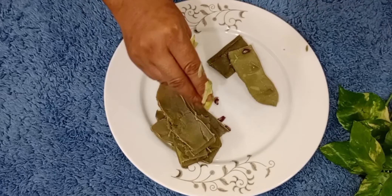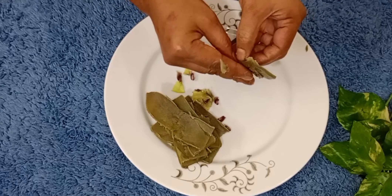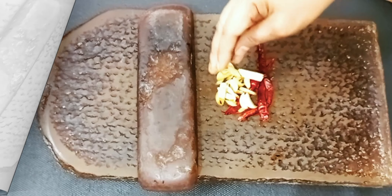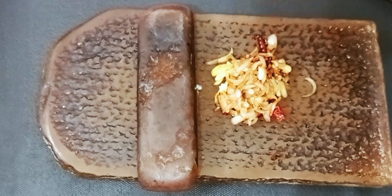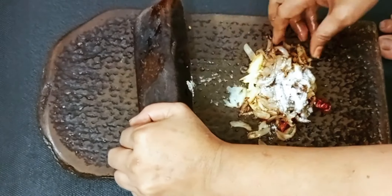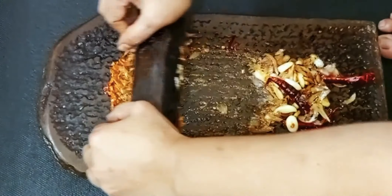When the water is filled, it is good to have the water filled. The water is filled, and there is no water to be eaten.